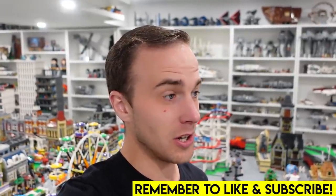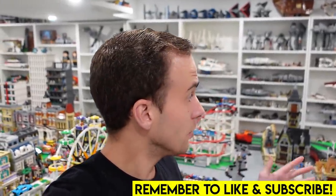Hello everybody, welcome back. Jordan here. We've got a lot of LEGO in our LEGO room. And what do LEGO sets come with? They come with boxes and instruction manuals.